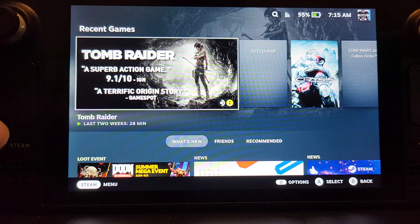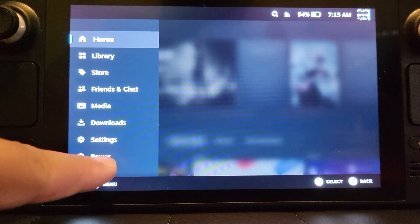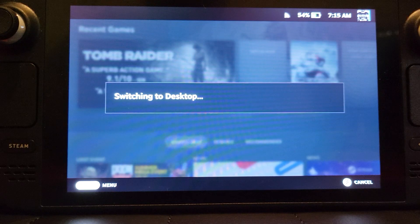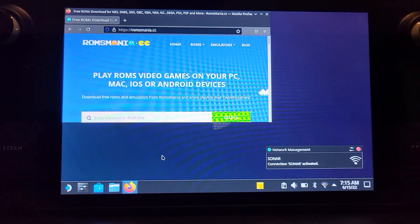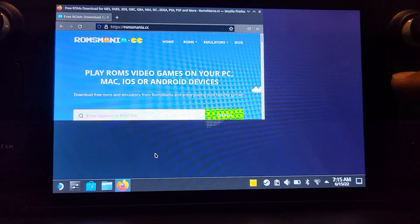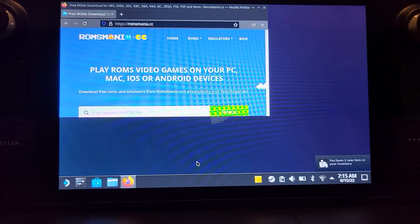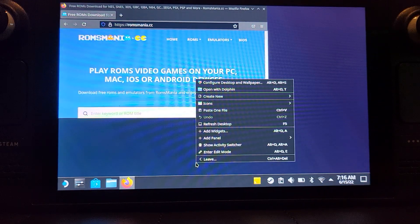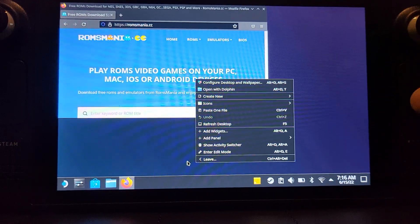First of all, you want to go to desktop mode. Click the Steam button, go to power and click switch to desktop. If you've already used desktop mode before, great. If not, it's not too difficult. You use the right trackpad to move the mouse and if you click it in it will do a left click, and if you click the left trackpad it does a right click. Those are the main buttons you'll use in desktop mode.